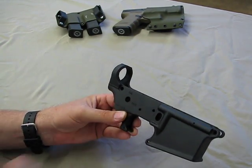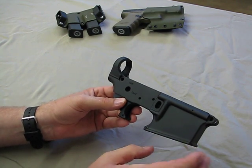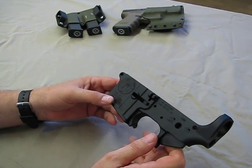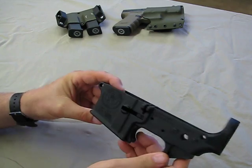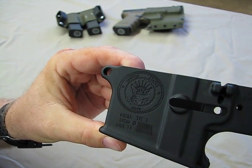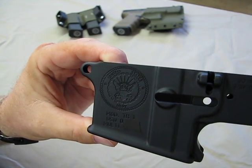Another thing they do — unlike a lot of companies, instead of the typical roll stamp markings, their engravings are CNC machined, so the lines on the engravings are extremely crisp and very beautiful. The main thing that attracted me to them, besides the quality lower and aesthetics, was they offer CNC'd engravings. I'll try to show you the engraving here — hopefully it'll show up on camera and do it justice. The engraving work on this is absolutely stunning. This one is engraved with a US Navy type logo.